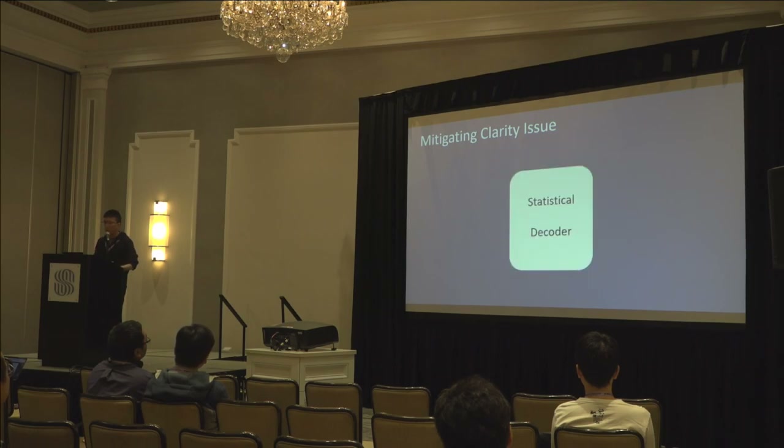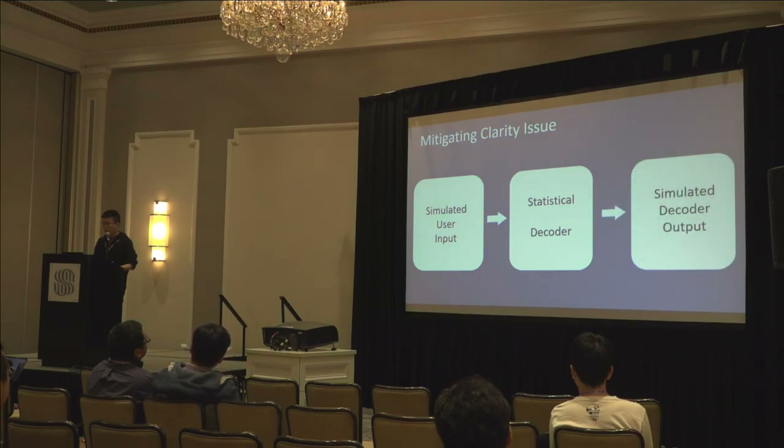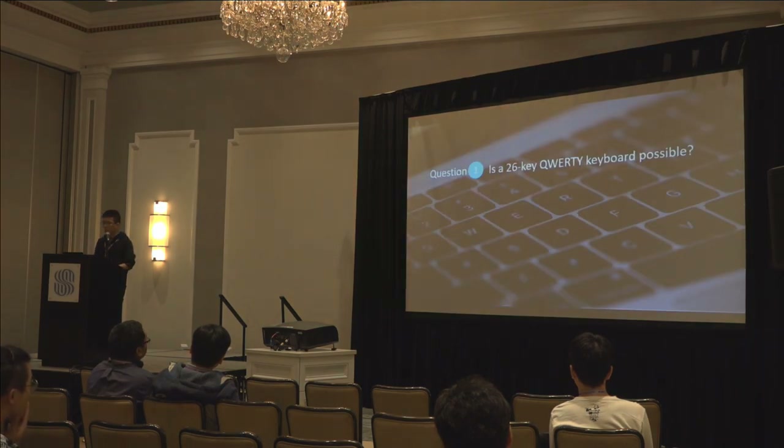Building a statistical decoder for each candidate layout is not feasible in a lab experiment. Thus, we apply a simulation-based approach where we simulate a user typing words and see what the statistical decoder will provide. This is our metric that quantitatively evaluates every candidate layout based on how serious the clarity issue is. Within this metric, we need to determine our candidate layouts. A very intuitive choice is a 26-key QWERTY keyboard, but we need to collect data to run the simulation before deciding if it is possible on a fingertip.